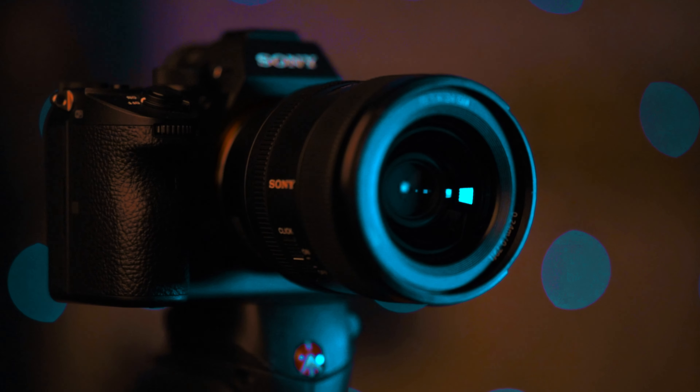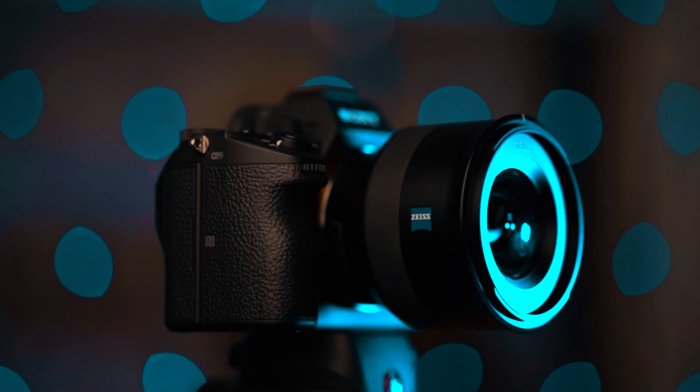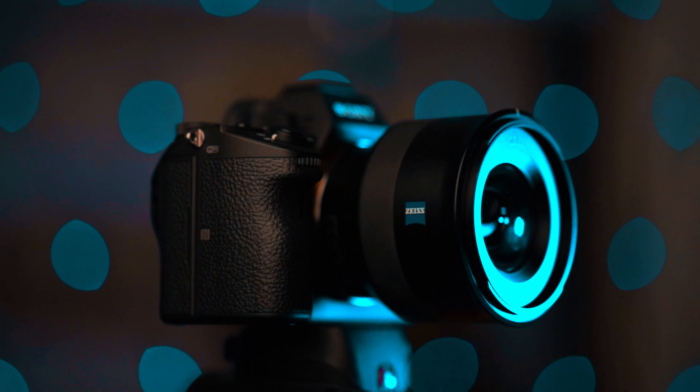Well, it's finally here — the long-talked-about comparison between the Zeiss Bodice 25mm f/2.0 and the Sony G Master 24mm f/1.4. I use both of these lenses all the time on my Sony a7 III for both photo and video. For landscape shots, environmental portraits, or video shoots like weddings or interviews, these two lenses are just unreal.